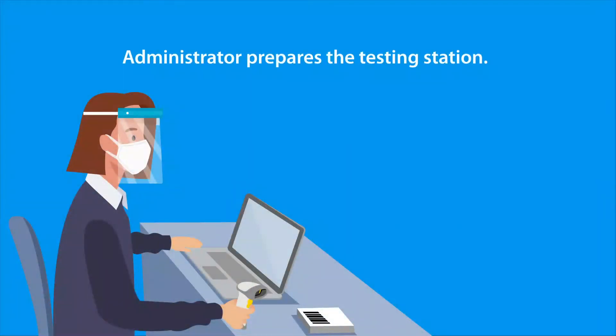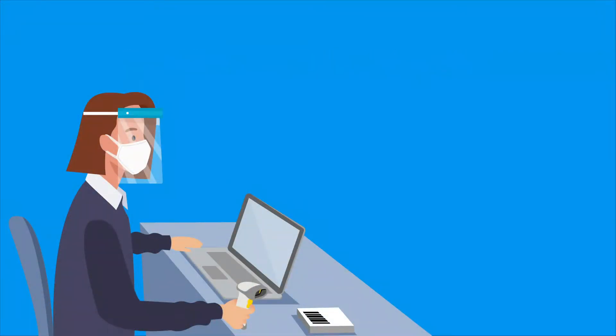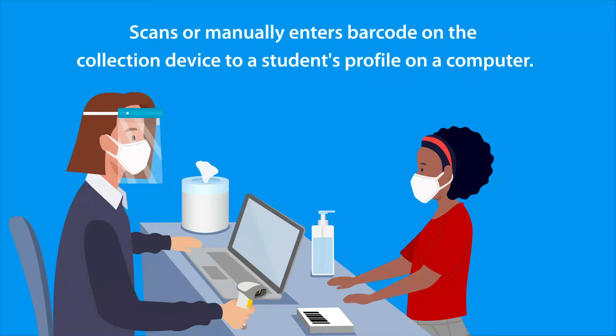On testing day, the administrator prepares the testing station with sanitizer and disinfecting wipes. As students arrive, the administrator scans or manually enters the barcode on the collection device to pair with the student's profile on a computer.